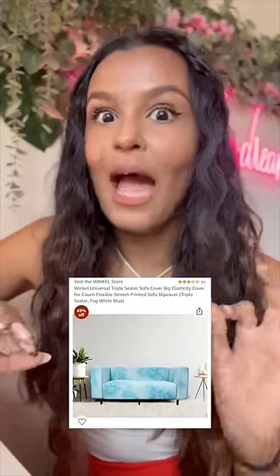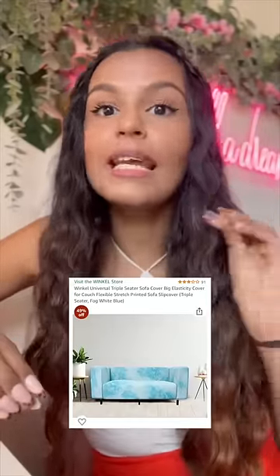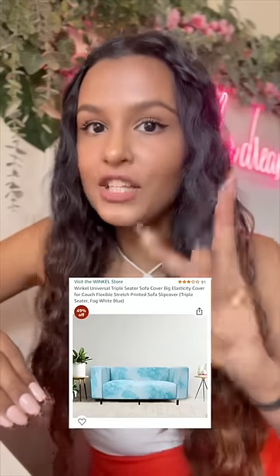So I bought this sofa cover from Amazon. It's very Pinterest and aesthetic. It's already an existing sofa — you can put the cover on it and make a new sofa. So let's actually see if this works.